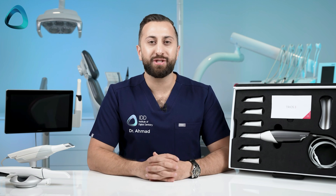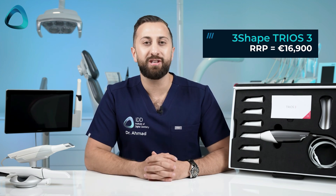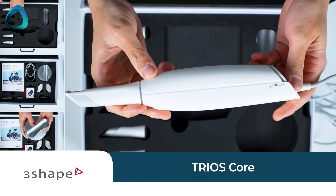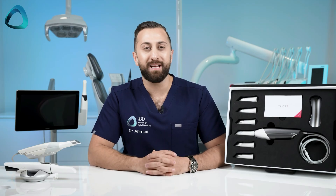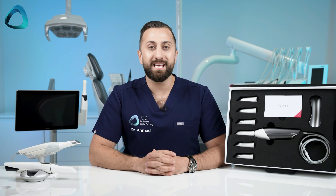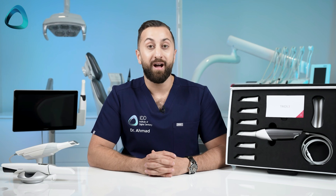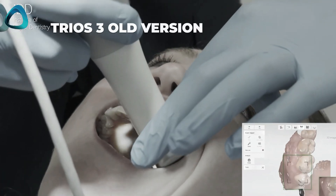Why release an updated Trios 3, given that the company just released the Trios Core, their newest and lowest cost scanner? Well, there are two main things. First, the Trios 3 is trusted. The technology has been around for over nine years, and in that time we have seen over 200 research papers proving the accuracy of the scanner. It's trusted by thousands of dentists who use it daily. I still personally use my Trios 3 from time to time — it's still a great, proven scanner. Why change something that isn't broken?